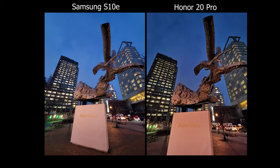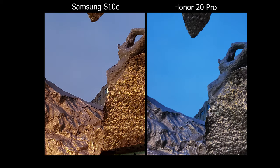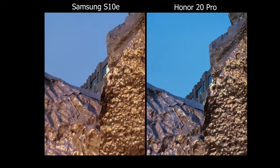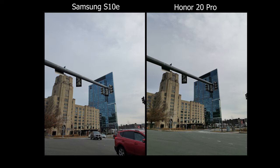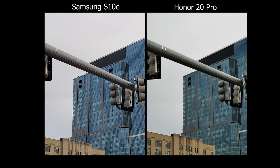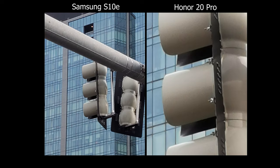The colors on the Samsung are really saturated, giving you that contrasty, poppy look that's most likely ready to share on Instagram or social media. The Samsung does not have a telephoto lens, so when you zoom in it's not as clean as the Honor 20 Pro — that's one of the biggest pros of the Honor 20. If you find yourself using telephoto a lot, the Honor 20 Pro will definitely be the winner, and you can go up to 30x.